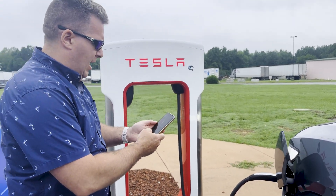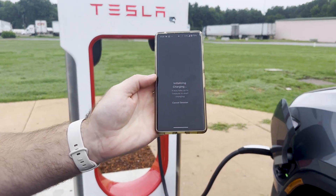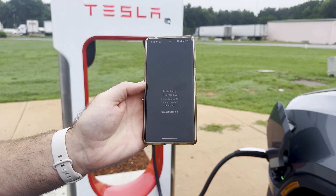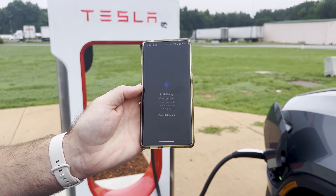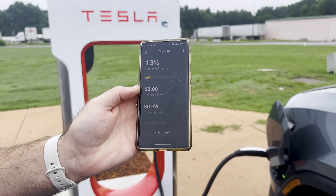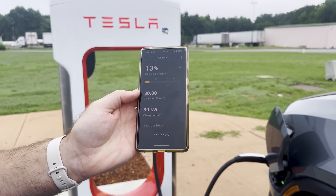Back in the app, we can see that it's initializing the charging session. It takes a few minutes, and I can see we have a green light — it's starting to charge. Now let's see how fast of a charging rate we get.